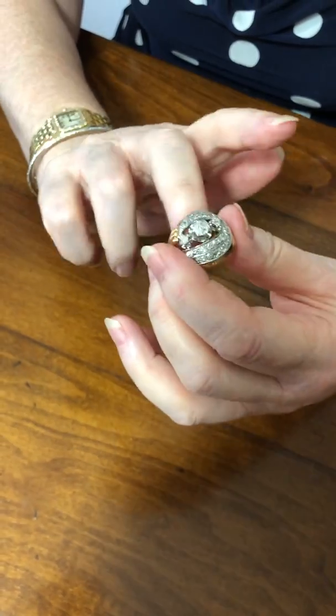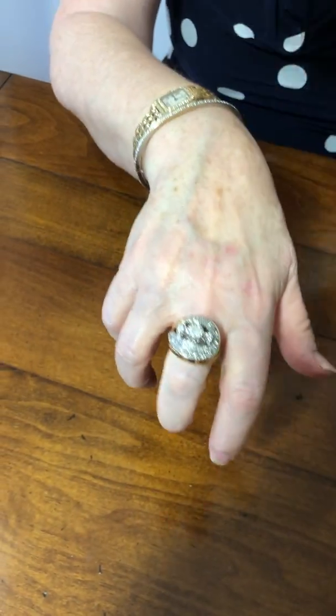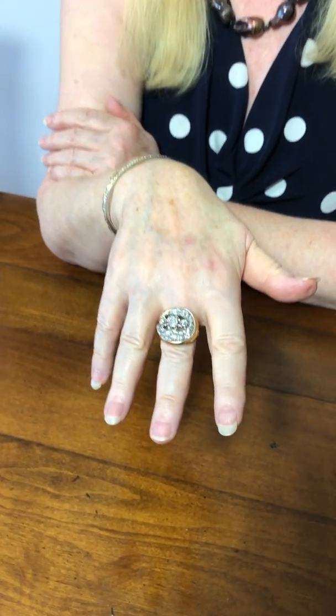Here it is — it's a real knockout. I call it the knockout ring; it makes a statement, it says look at me. It's on the website and ready to go.